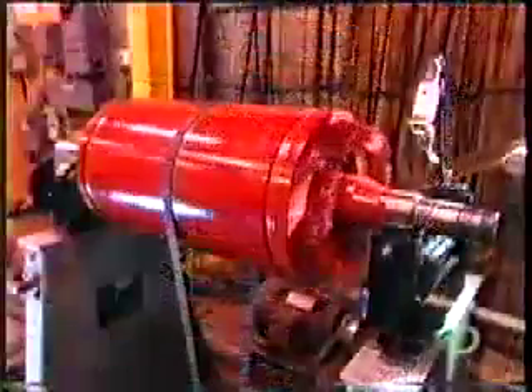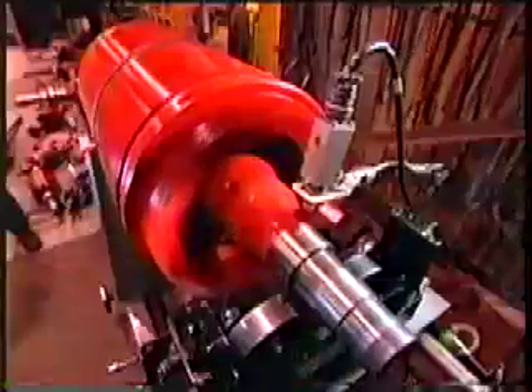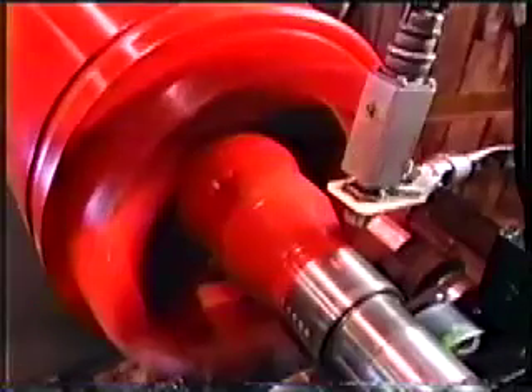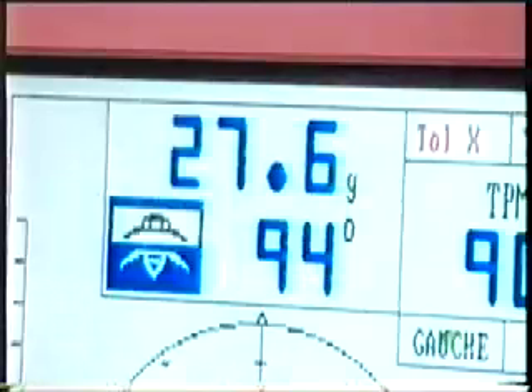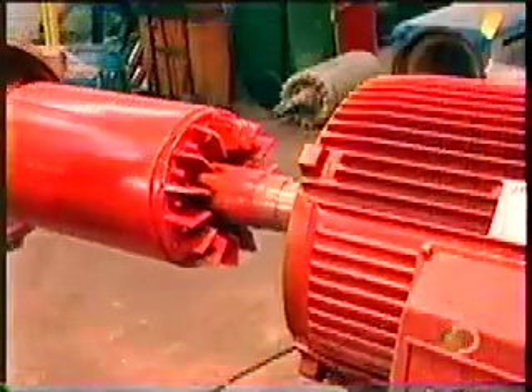Now they have to balance the rotor. If it's off kilter, the motor will vibrate, hampering performance. They balance it the same way a mechanic balances car tires, only with 100 times greater precision. Then they slowly slide the rotor into the stator.